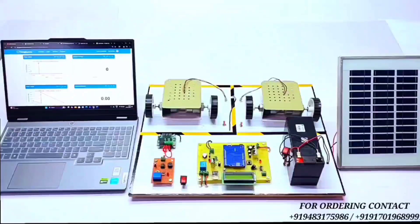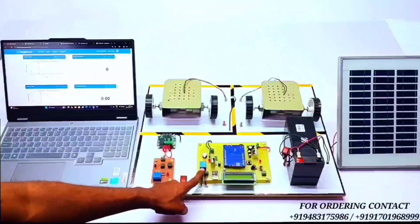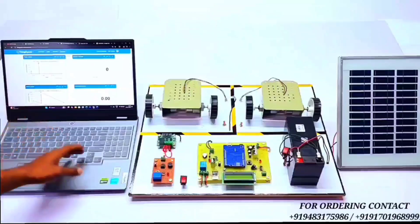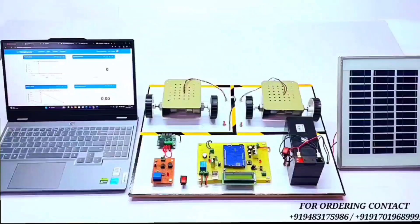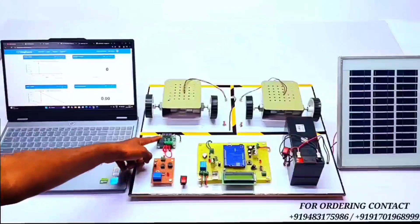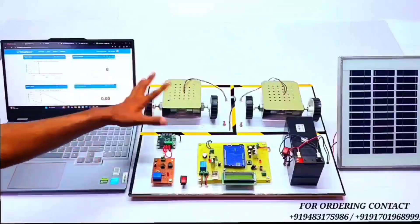This is voltage and current sensing circuitry, and this is the relay controlling circuitry. This is a WiFi module — the ESP8266 — which will transfer all the parameters to the IoT platform. We are using ThingSpeak for monitoring all the parameters. This is the relay and buzzer controlling circuitry. This is a temperature module which monitors the temperature of the EV vehicle. Whenever the EV vehicle temperature increases, it will automatically cut off the load.